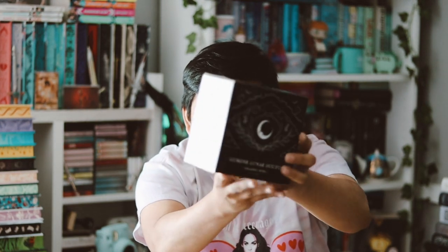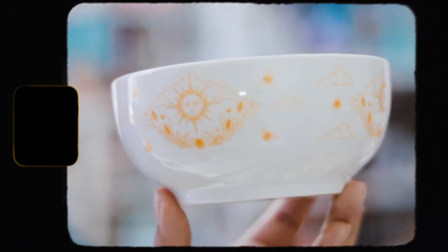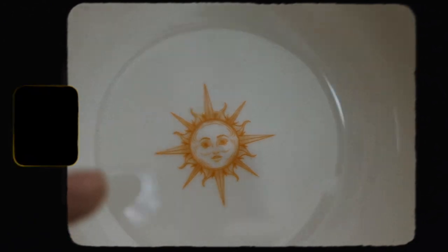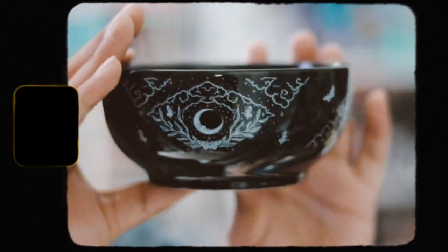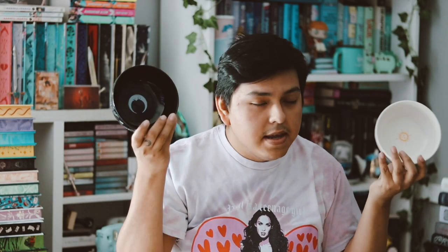Then we have this box with bowls inside. It's interesting because we just received plates in Fairyloot, so now we have bowls from Illumicrate. At least Illumicrate gave us two bowls, while Fairyloot only gave us one plate. The first bowl is white and clearly inspired by the sun — very cute. Then we have a black bowl inspired by the moon, and I prefer the night one. These are nice small bowls and I'll get some use out of them.